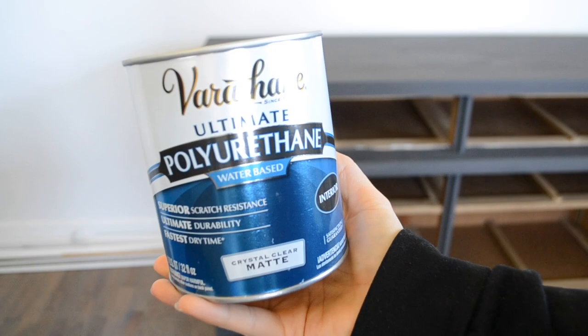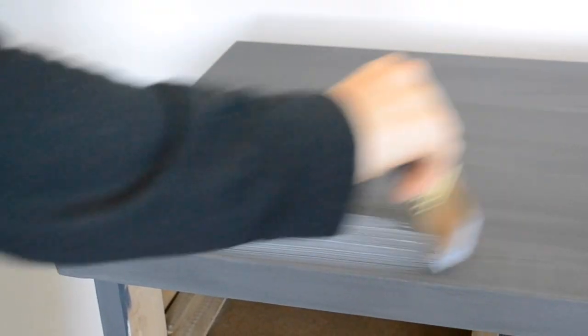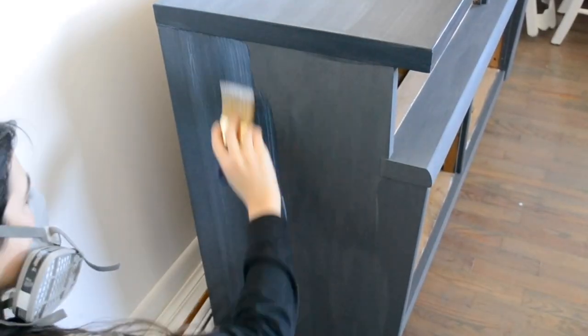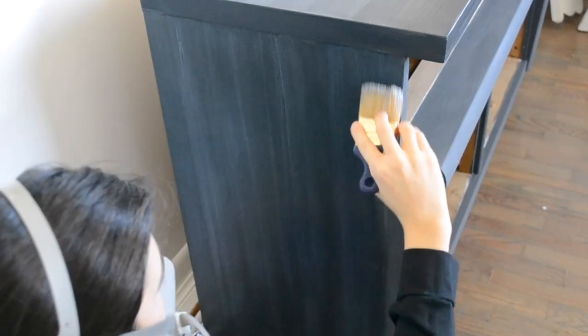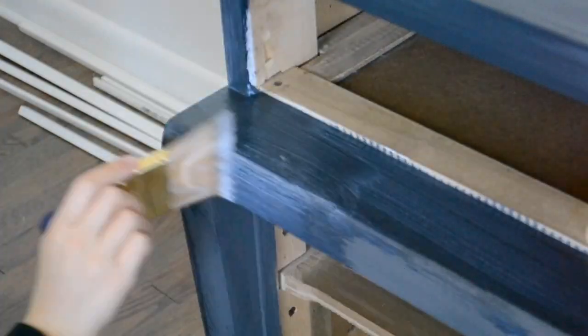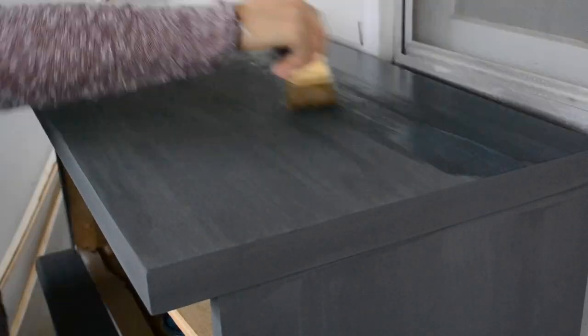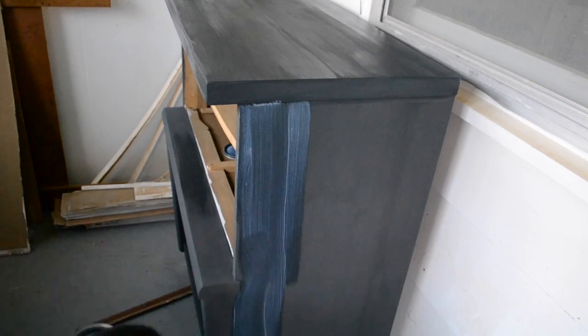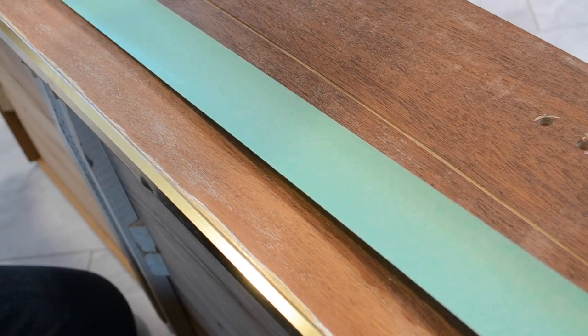To seal the paint, I am using a water-based polyurethane in a crystal clear matte finish. I applied three coats of the sealer to the dressers.